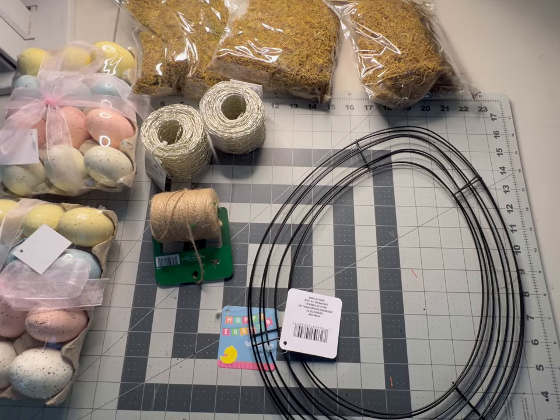Hi, welcome back to Holly Hobbies! Today we're going to be doing a farmhouse egg wreath. I've been wanting to do one of these for a while and I'm really excited that we can get started on this today.